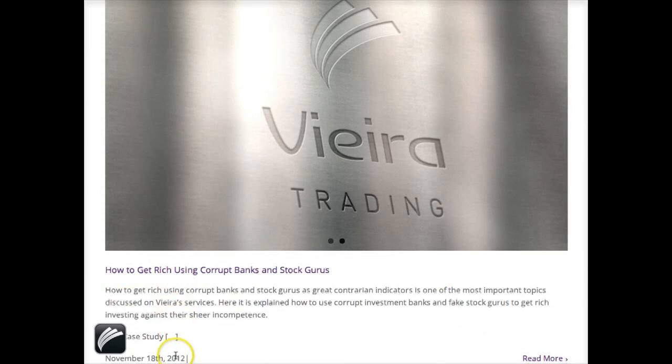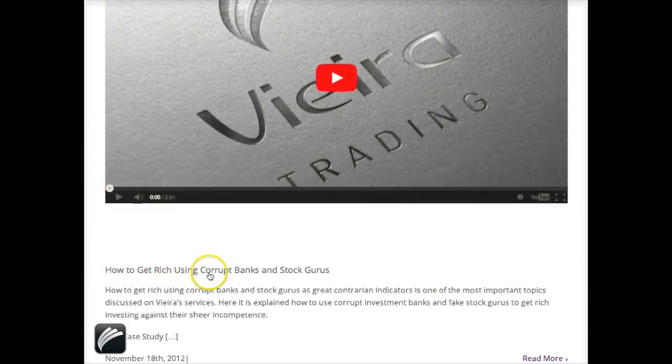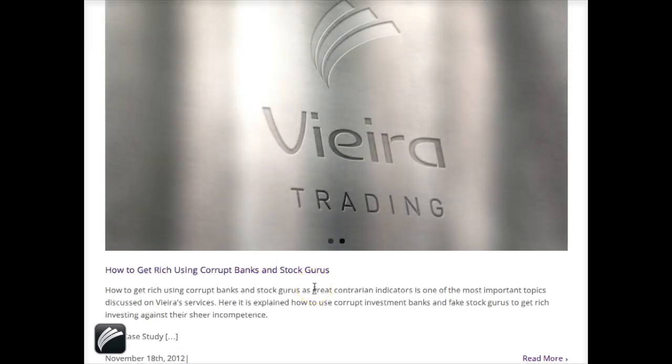The best case study is 'Trading and Investing in Fusion,' and the name of this case study — already published in November 2012 — is 'How to Get Rich Using Corrupt Banks and Stock Gurus.' If you click here, you see a case study that is just one among...